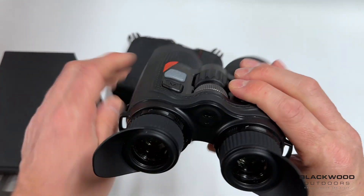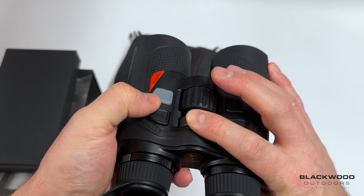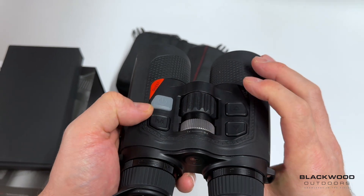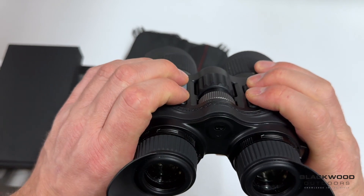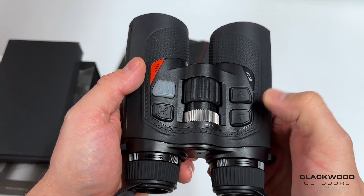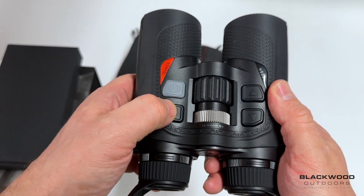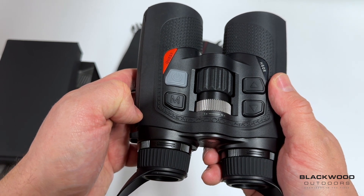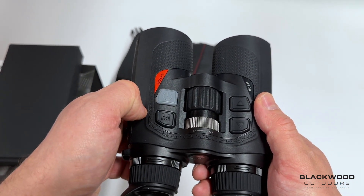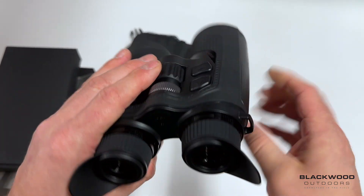The top of the unit has a slightly angled button layout that sits nicely in the hand. The top wheel is your digital zoom and the other is your focus adjustment. All buttons have easy access and a nice feel. The back button is for image capture, and long pressing it starts recording. The front button single-presses for range finding and long-presses for scan mode. The M button single-presses to access contrast, brightness, and color palettes, while long pressing goes to the main menu. There's also a power button for standby or shutdown.